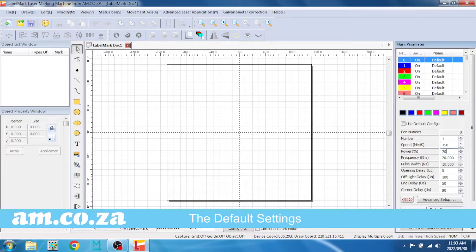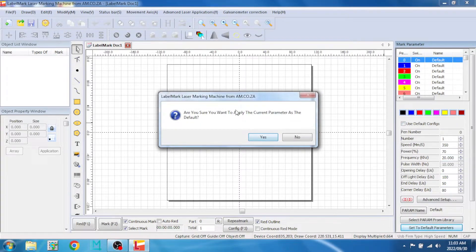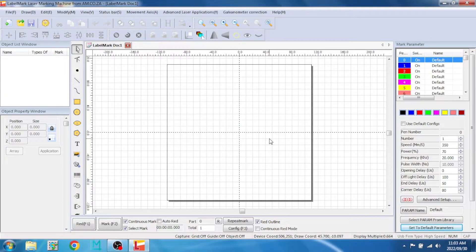The default power is normally 75 but I'm going with 70 — that can obviously change, you can go from 20 all the way to 80 percent and you'll be able to engrave. Next, the frequency is normally at 30 but I'll change it to 20 because I want it to impact more on the metal — changing your frequency will give you different types of engraving and depth. From there we're going to leave the rest of the settings and then go to 'Set Default Parameters' and then 'Apply' so it always remembers my settings for the next time we open the program.